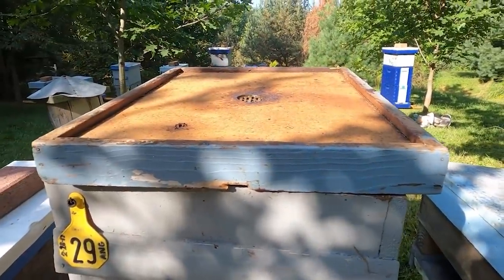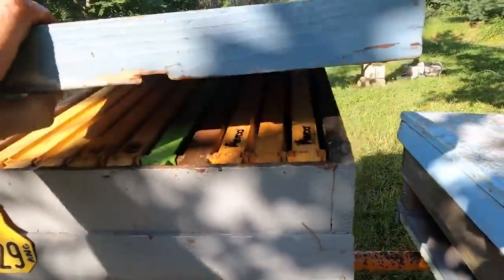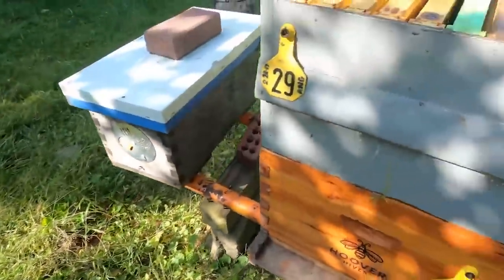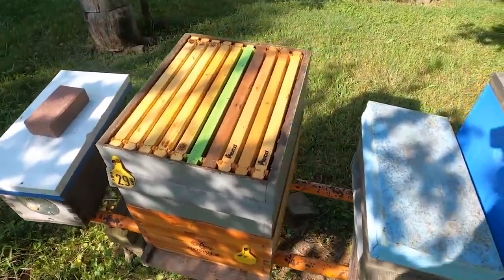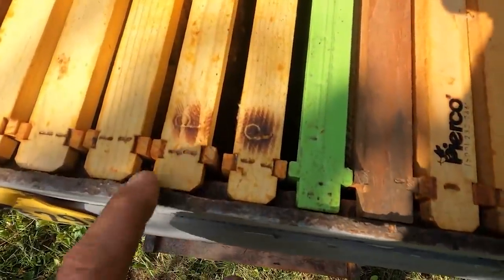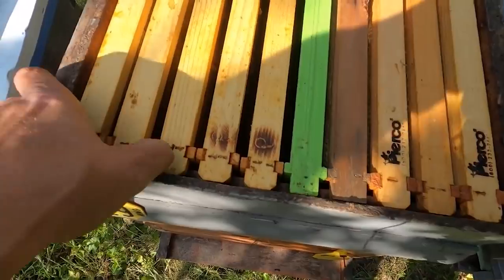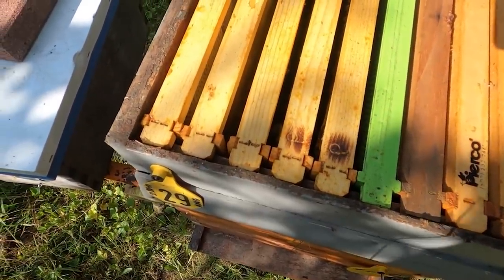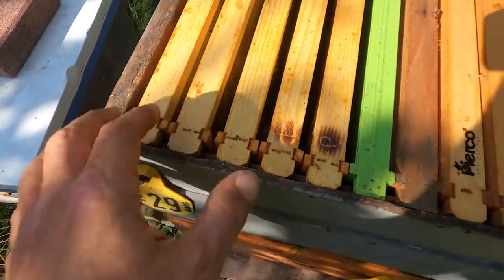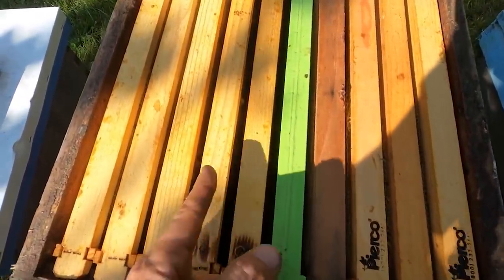Next we have one of my insulated covers that I shared in a recent video. I'll link that up in the corner if you'd like to learn more. Now we get down into the actual brood boxes — you can see I've got all 10 frames pushed tight together. If there's a big gap between frames you're going to allow the bees to draw burr comb or bridge comb, where they've connected comb from one frame to another. That's annoying to deal with, so keep your frames tight together. It also makes it easier for the bees to move from frame to frame when it's cold.